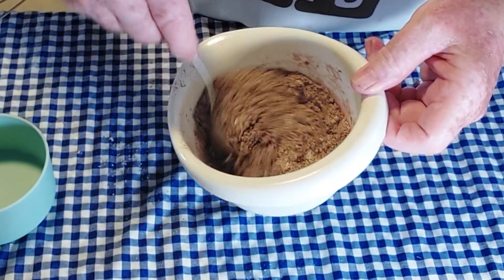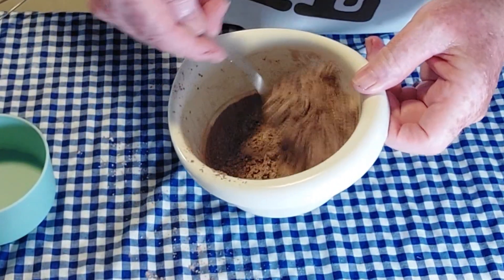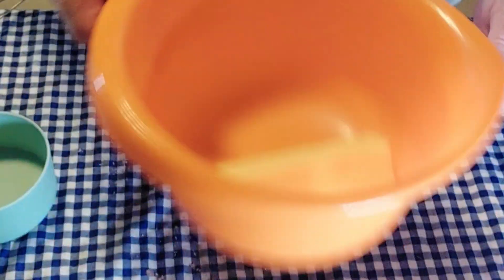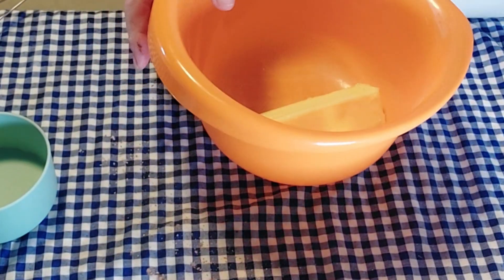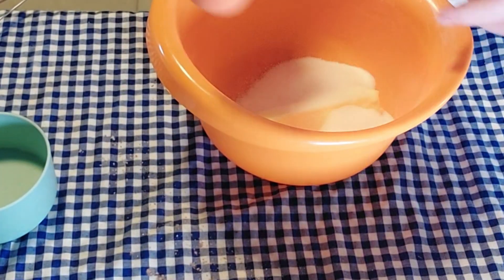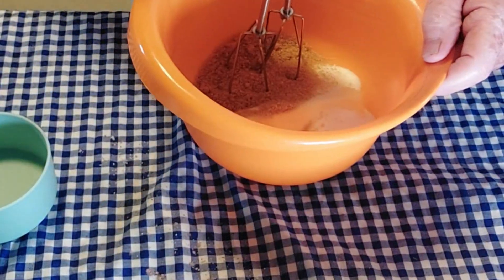We're just going to mix those together so that they're combined and set that aside. Then we're going to take one stick of butter, half a cup of white sugar, and a quarter cup packed of brown sugar, and we're going to cream those together with our mixer.